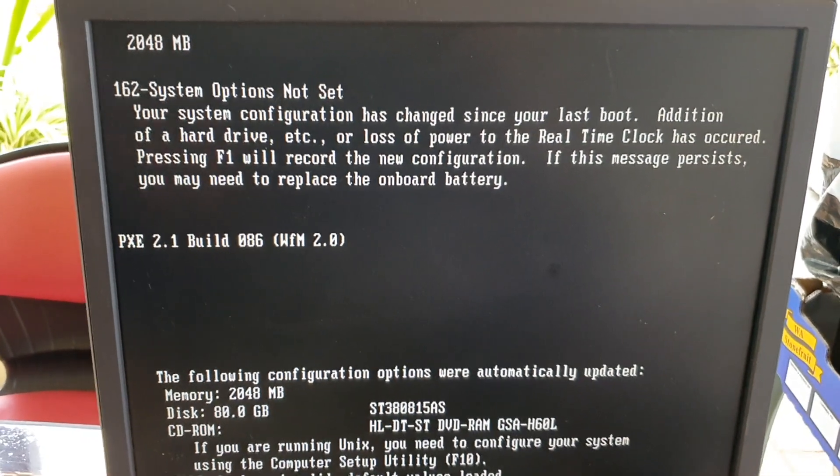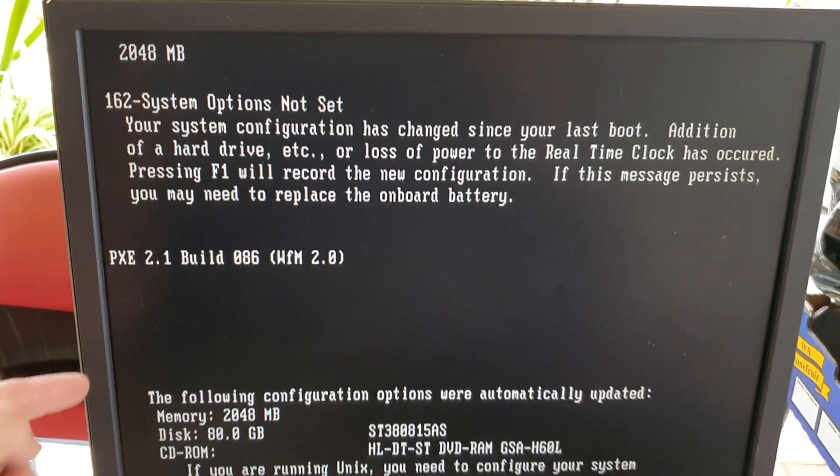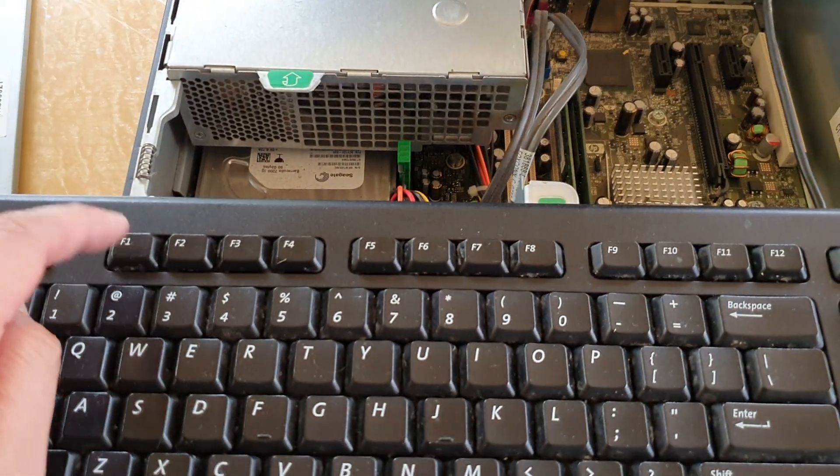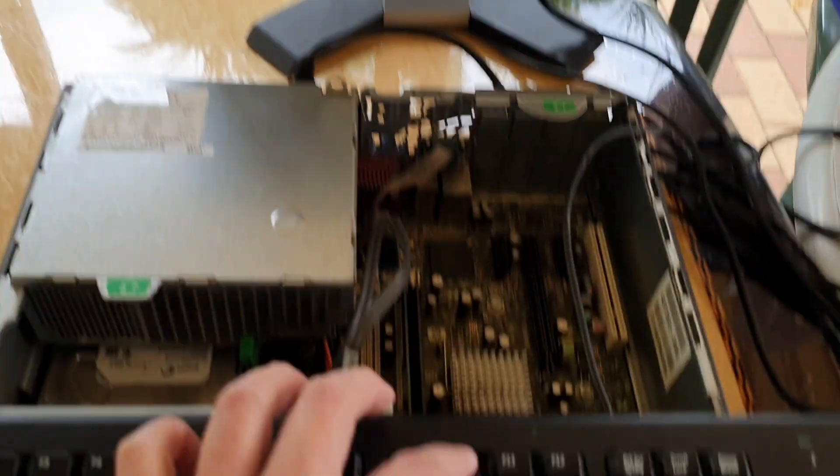Still trying to do a memory check — just wait for that to finish. It seems like it has already reset it, so we need to press F1 to save changes and again we need to press the F10 key quickly.